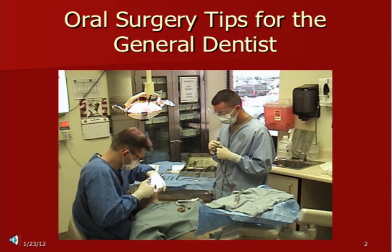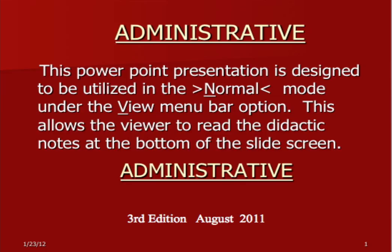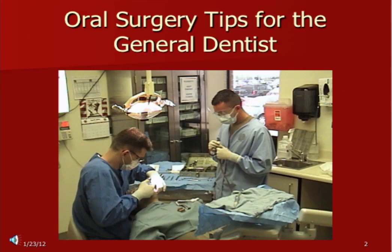Thank you for those comments. Before we start, you have access to the CD online and it's a PowerPoint presentation. People sometimes make the mistake of going through it like a regular slideshow, but it's really an oral surgery manual — it just happens to be in PowerPoint format. Make sure you look in the normal view where you have the didactic notes underneath, because the crux of the whole show is in the didactic notes. You just won't take full advantage of it unless you read the notes. If you have comments or questions, please enter them on the blog and we'll try to address those in the next edition.